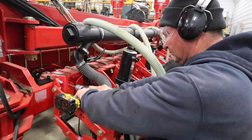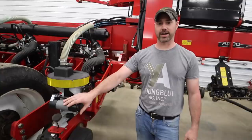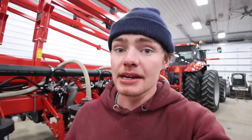We finally got the planter done. We've installed Ag Leader's SureDrive electric drives on every meter across the machine. On a normal planter, shafts with chains and sprockets run each row — but since this is electric, there's none of that. We don't have to get out every couple of hours to oil chains or worry about bearings. When we want to adjust the population, we just press a button on the monitor. The electric drives also double as the row shut-off.